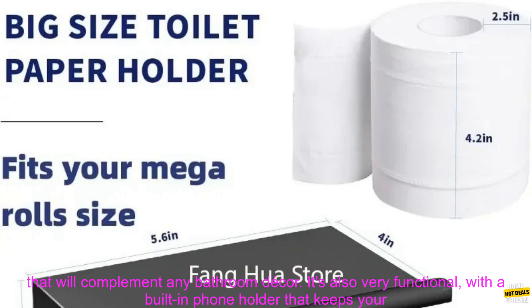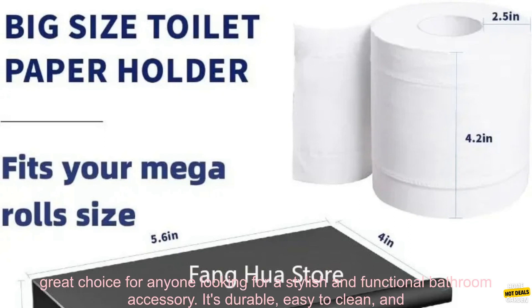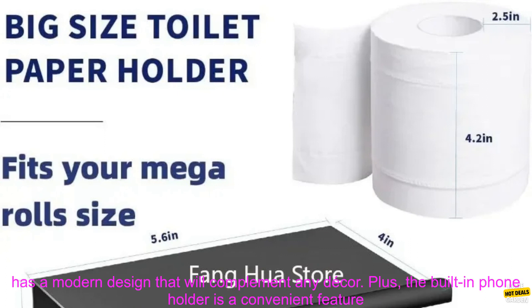The holder has a sleek, modern design that will complement any bathroom decor. It's also very functional, with a built-in phone holder that keeps your phone within reach while you're getting ready in the morning. The Stainless Steel Tissue Holder is a great choice for anyone looking for a stylish and functional bathroom accessory.